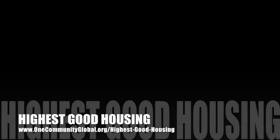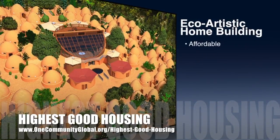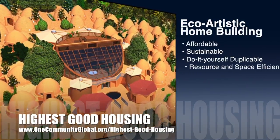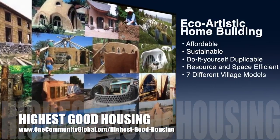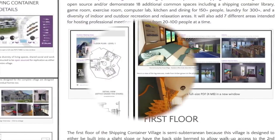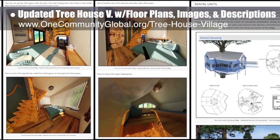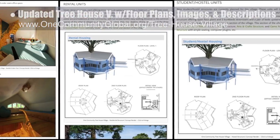OneCommunity's approach to highest good housing is eco-artistic home building that is affordable, sustainable, do-it-yourself duplicable, resource- and space-efficient, and consists of seven different sustainably-constructed village models. This week, the core team updated the shipping container village open-source hub with newly finished overview images. The core team also updated the Treehouse Village Pod 7 open-source hub with new floor plans, images, and descriptions.